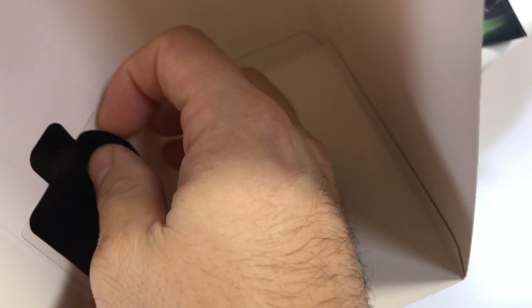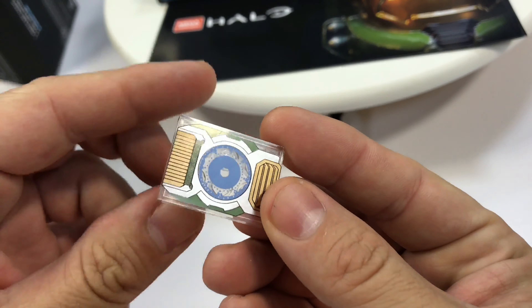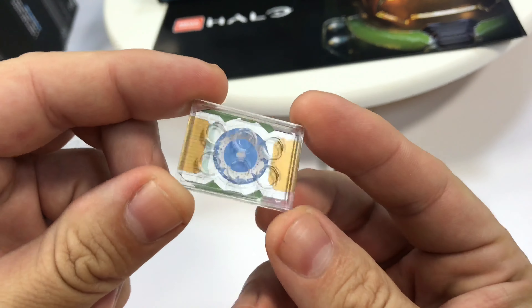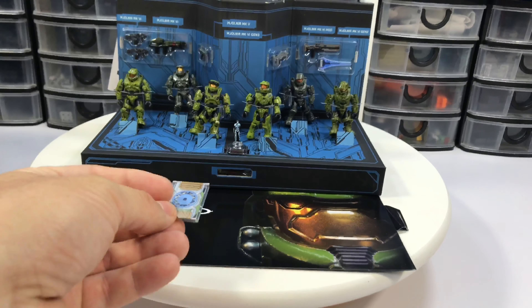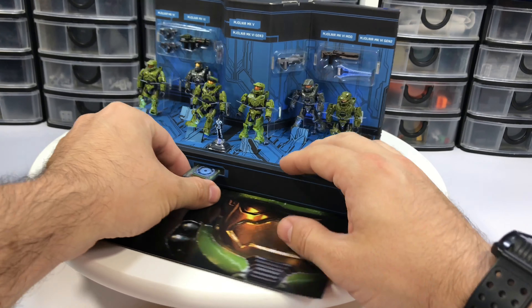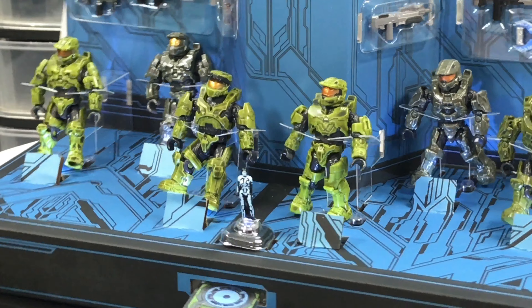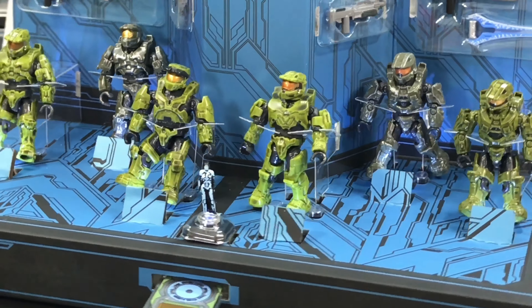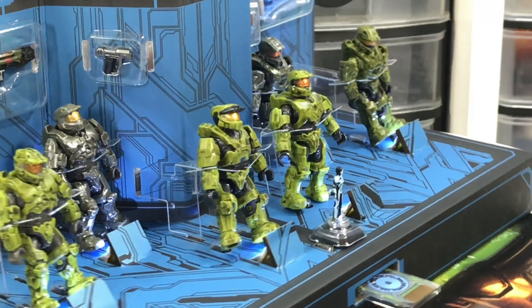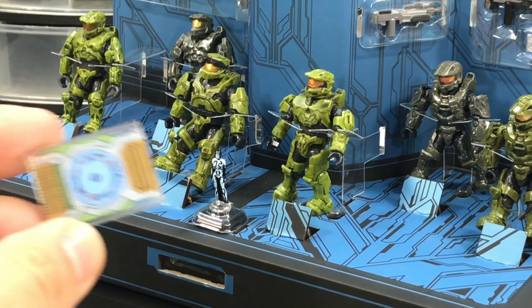If you're careful, you can remove the 2x3 plate which acts as a Cortana chip, which you can insert into the stage for a great effect. You activate a light-up effect with six LEDs that light up the figures. Pretty easy and novel idea — makes for a really great displayable collectible set.